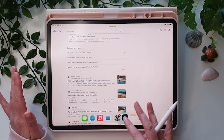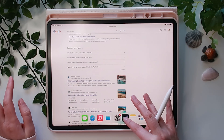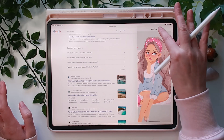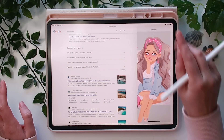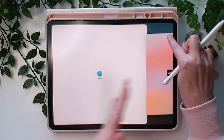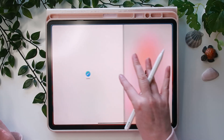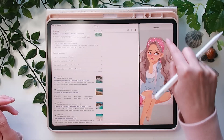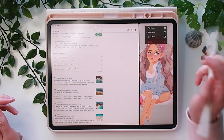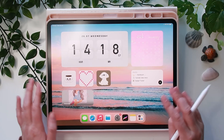The next feature is split screen. Swipe up the bar and hold an app — like Procreate — then drag it. Letting go in the middle gives you a floating preview box; dragging it to the side gives you a true split screen. You can also tap the top of the preview and choose Full Screen, Split View, or Slide Over.